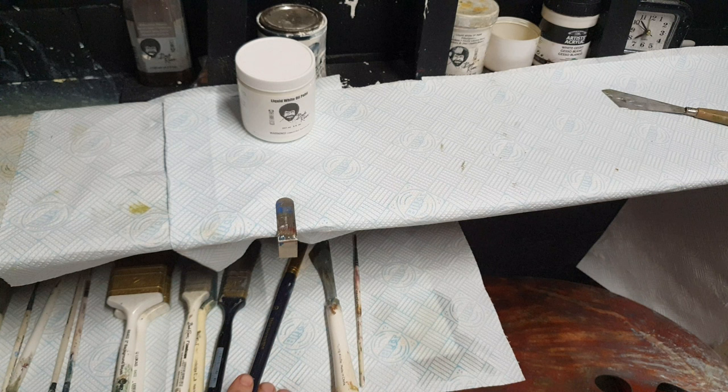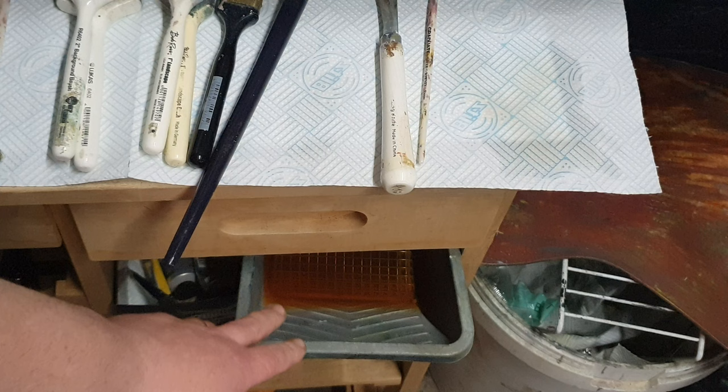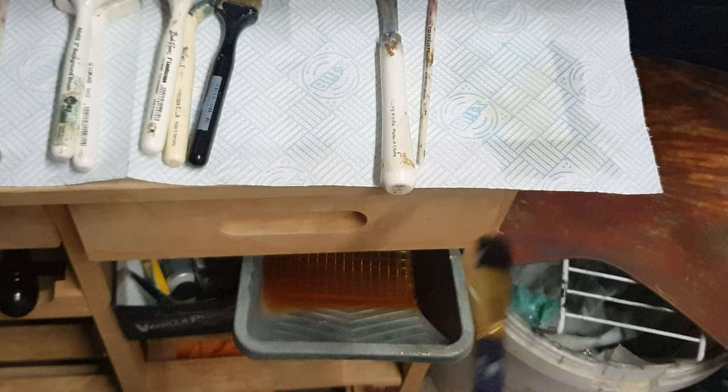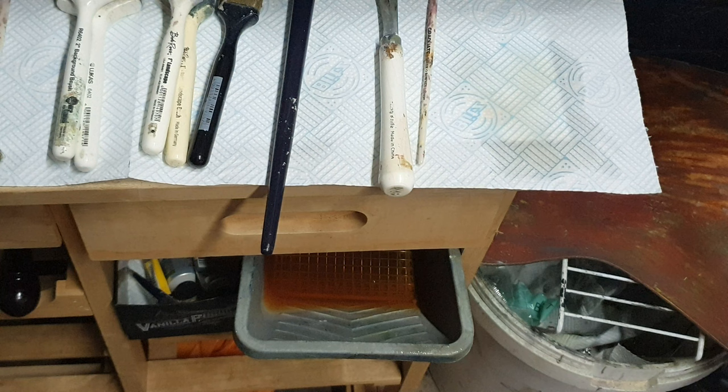We've got some paper towels down as always. Now let's show you the cleaner we use. Just down here is where I keep the paint thinner, the paint cleaner, in a little bucket. You can see the grid down there - that's so we can take our dirty paintbrush and give it a scrub to agitate the paint, scrape off the excess, then beat it or dry it on a paper towel. It's premium low odour white spirit - doesn't smell and it cleans your brushes.